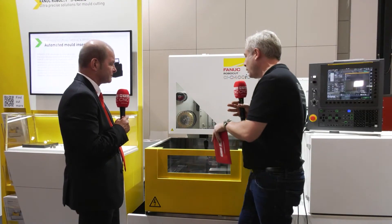And then you can run it over the weekend — so if it's broken on a Friday, it's all fixed by Monday. Yes. Excellent, Stefan — that's a great overview of the RoboCut from FANUC, and we're at Fukuma 2021. Thank you very much.